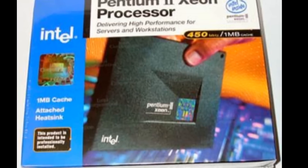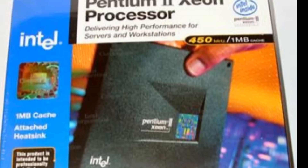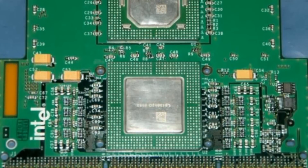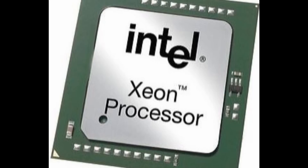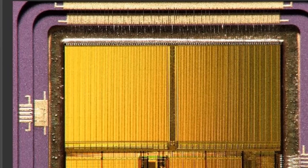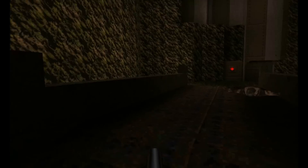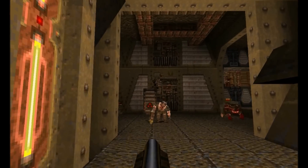The Pentium 2 Xeon chip addresses that problem and offers considerably improved performance for two reasons. First, the Xeon communicates between its built-in L2 cache and its processor at full core processor speed — a 400 MHz Xeon processor talks to its L2 cache at a full 400 MHz. Second, the Xeon comes with 1024K of built-in L2 cache. As you can buy the Xeon in up to 400 MHz speed, it's the ideal Quake platform — or at least, it was.